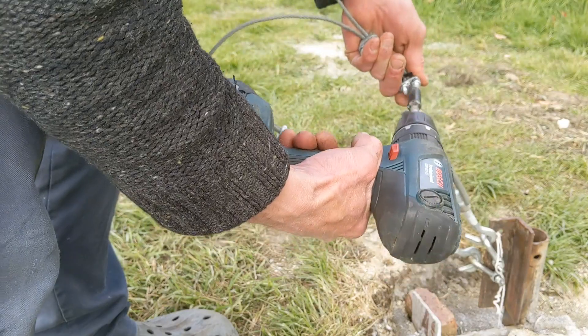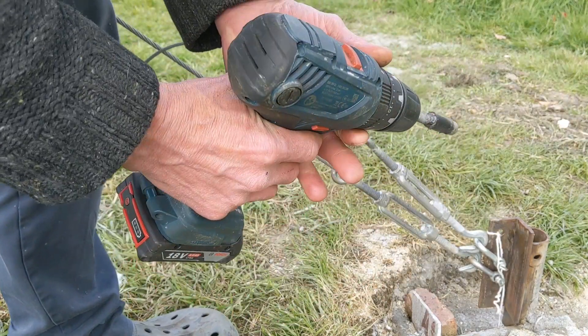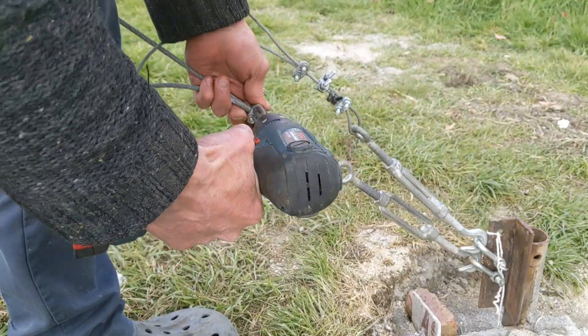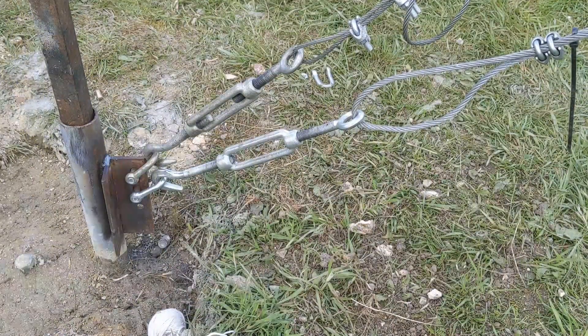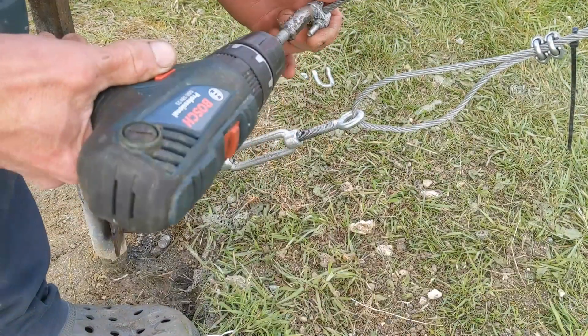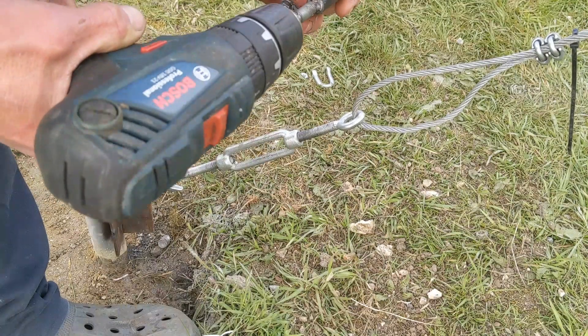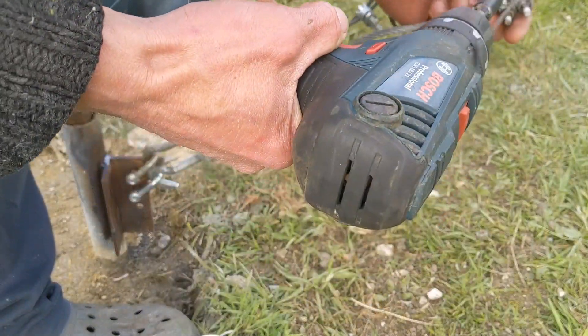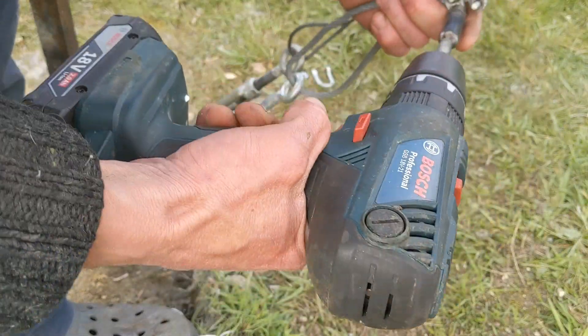Take the tension off. Do it back up. Undo the bottom. This is already a little bit loose but I just want to make sure. If I built a tower from scratch now I wouldn't have these problems — it's just one of those things I have to deal with. It only takes two minutes. Loosen it off, tighten it up.